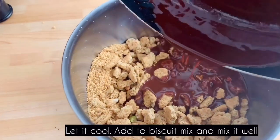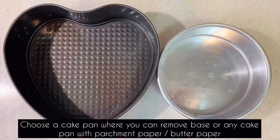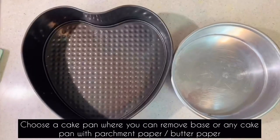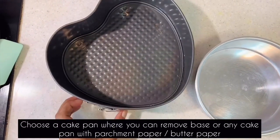Add the biscuits and nuts mixture and mix it in the pan. Next, we will set the cake pan. Add the mixture into the pan and press it down evenly to fill the base.